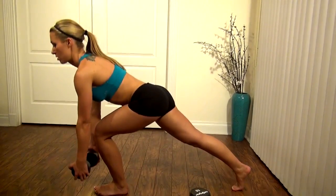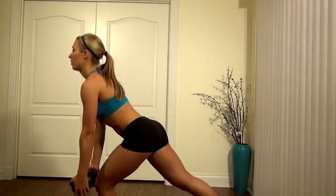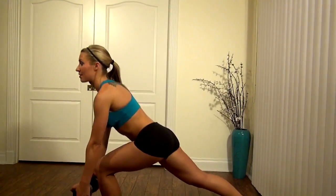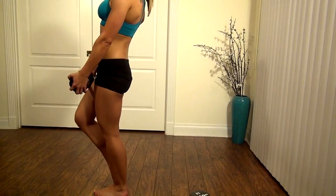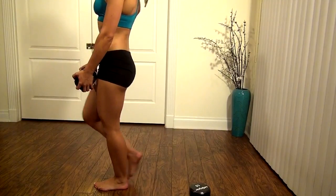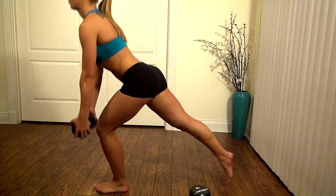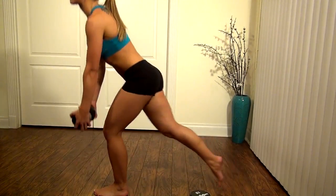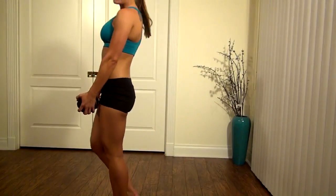A big thing with these motions is you want to feel it in your rear. If you're doing it right, it shouldn't take much, but focus on that booty — squeeze. Now the more you do it, the better you'll get. The more stable you'll feel, and the more you'll feel it in your rear.